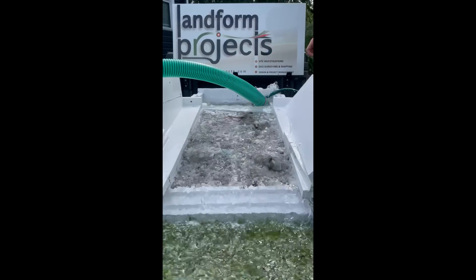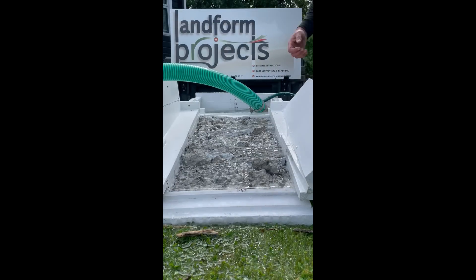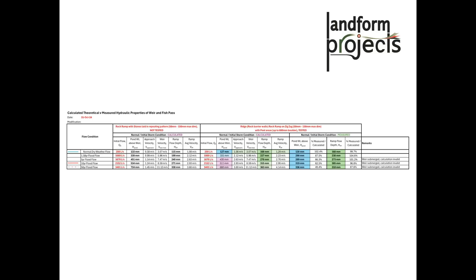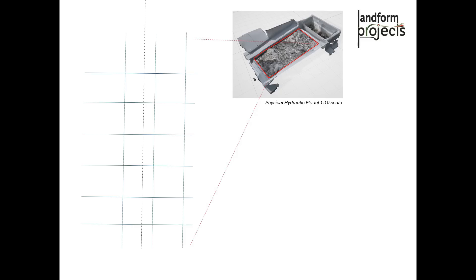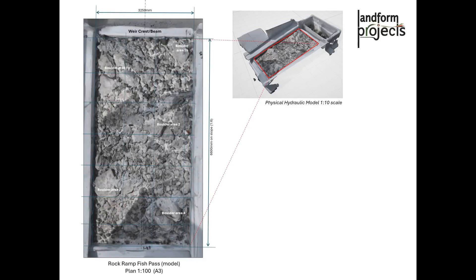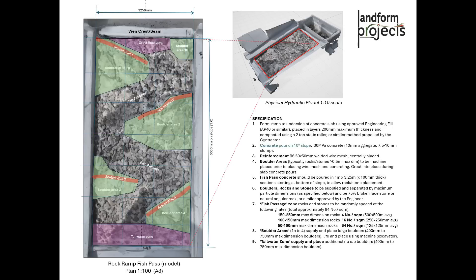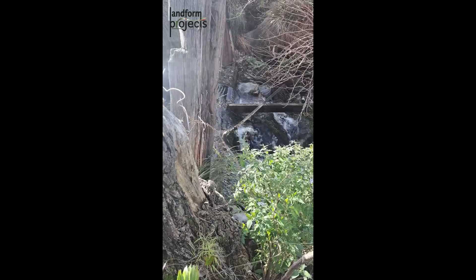Now testing the debris flow to see what happens — and that sorts it out. Now it's back to normal flow.